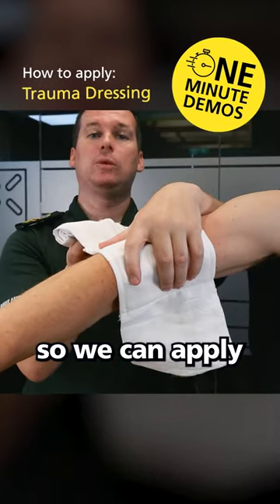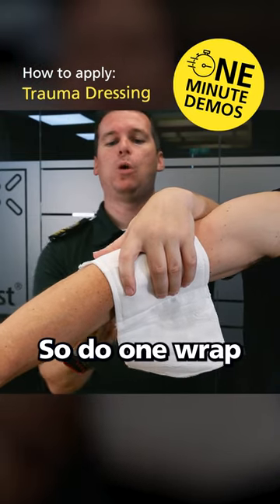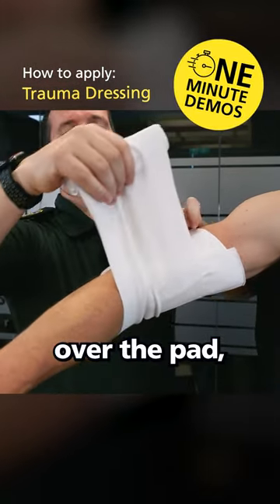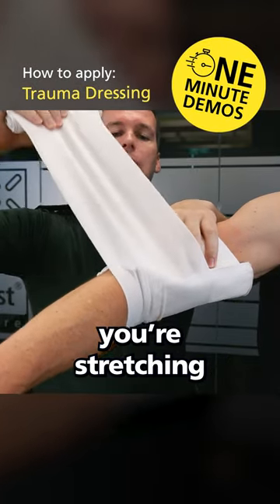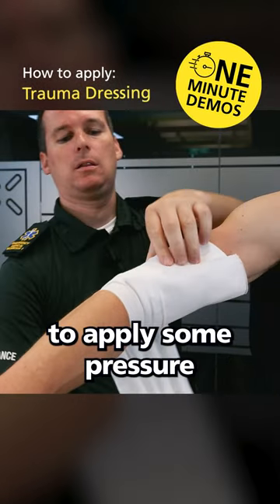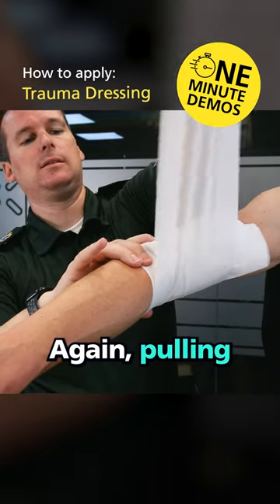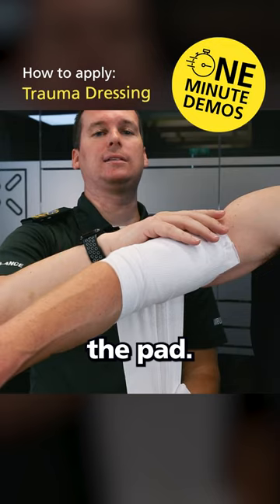These bandages are elasticated so we can apply more pressure. Do one wrap around the wound and pull over the pad, making sure you're stretching to apply some pressure. Overlapping by about half, again pulling — make sure you go past the pad.